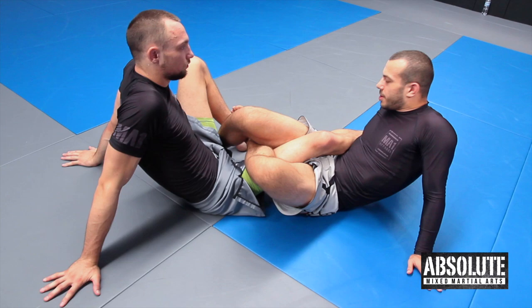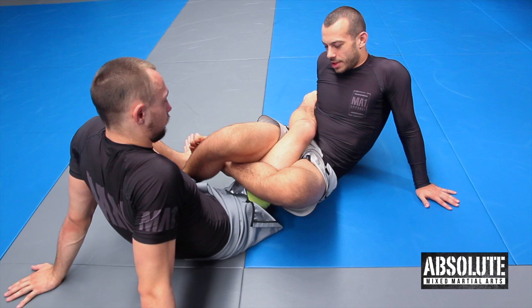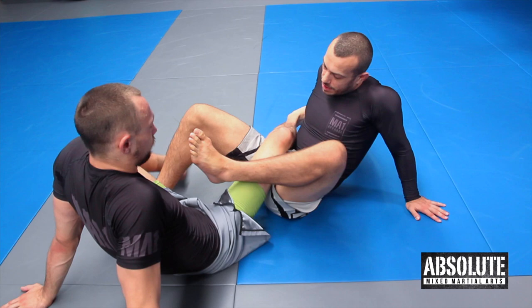Alright, so we'll go over the inside heel hook, which is probably the most dangerous heel hook — the one that has the potential to cause the most injury the fastest.